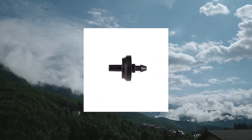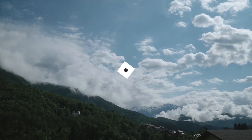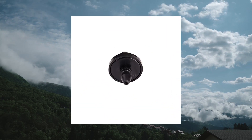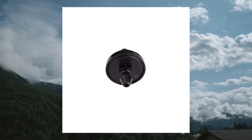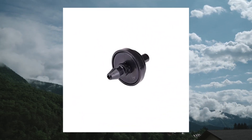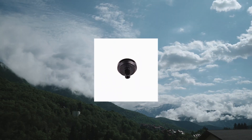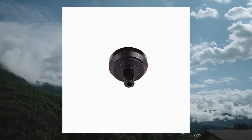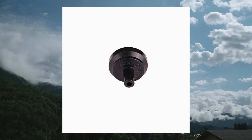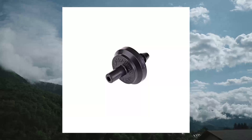RainDrip PC-4000-10B-GPH Pressure Compensating Drippers Emitters for Drip Irrigation Gardening System. Pressure Compensating Emitter maintains a constant 1 GPH flow rate even when the water pressure changes. To install, attach to end of 1/4 in. feed or line, or punch directly into 1/2 in. supply tubing.